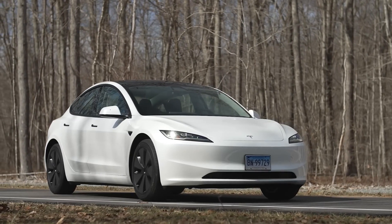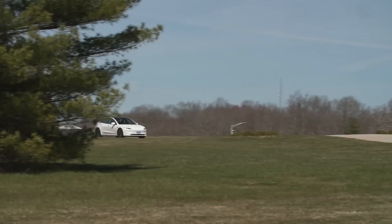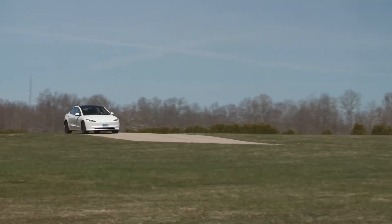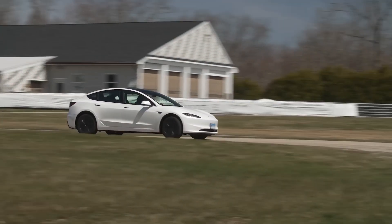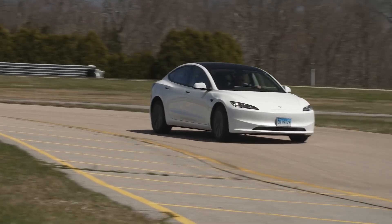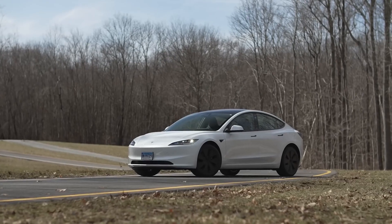In a groundbreaking development, Tesla is revolutionizing its Model 3 battery replacement process by offering to retrofit older battery packs with newer phosphate packs. This upgrade, available in versions like the rear-wheel drive Highland, promises enhanced performance and longevity for Tesla vehicles.